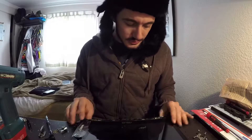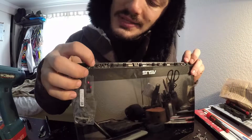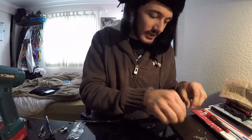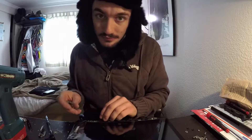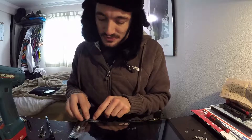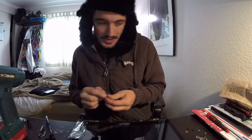Now I've drilled all my holes. As you can see, a couple of them the plastic kind of came out. I have a couple of extra washers, so I'm going to see if I can level it out because it's going to be a little bit uneven. Also make sure you don't mix up which side goes where, because you're going to have a bad time.